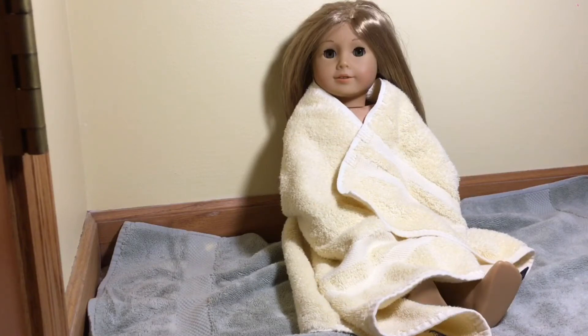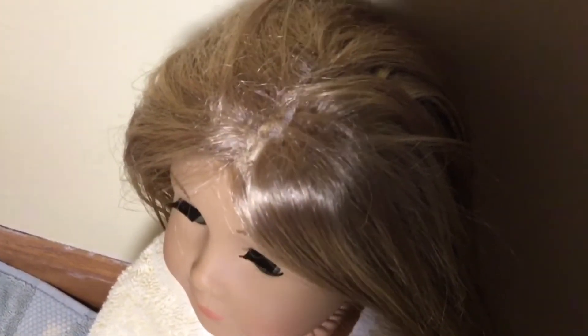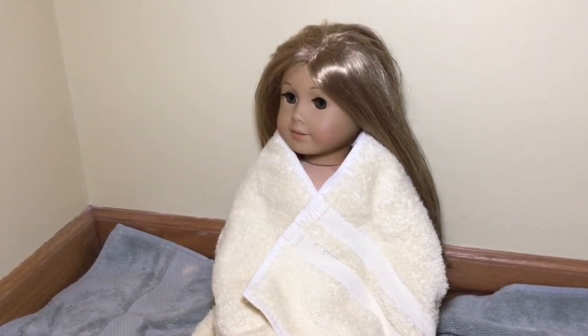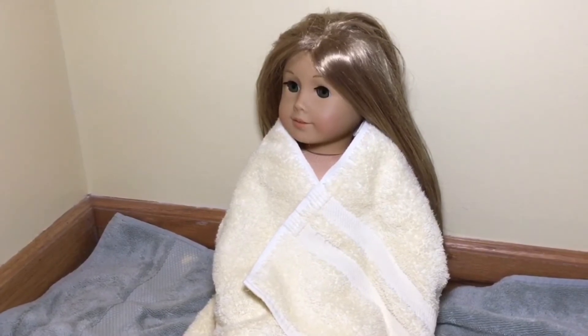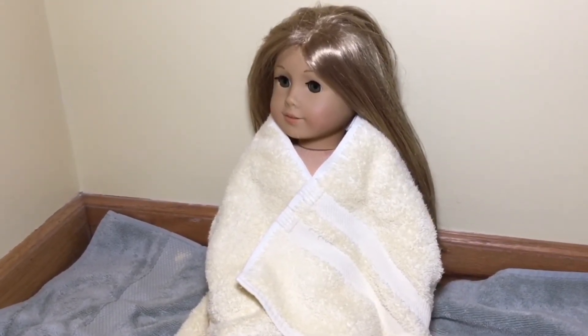I think she turned out pretty good. Just before I show you the results — this is the part where the hair fell out a lot. I don't know a lot about Isabelle dolls, and that might just be where the extension goes in, but I'm pretty sure that hair fell out there.